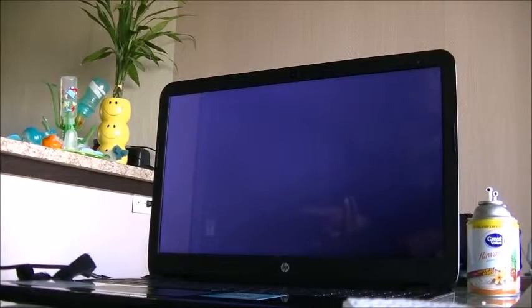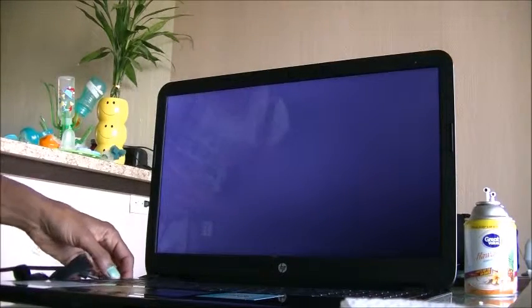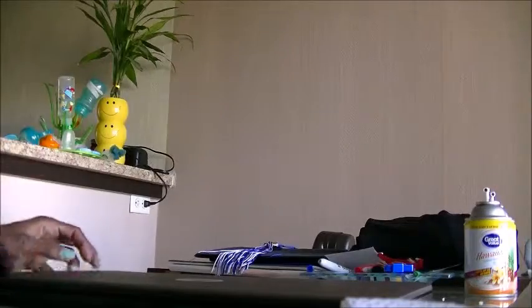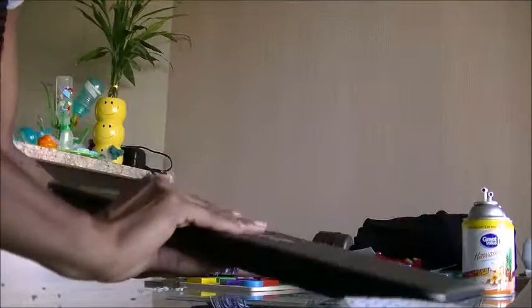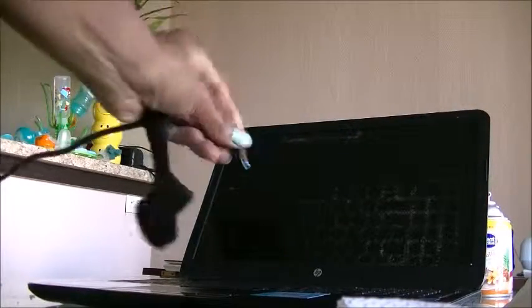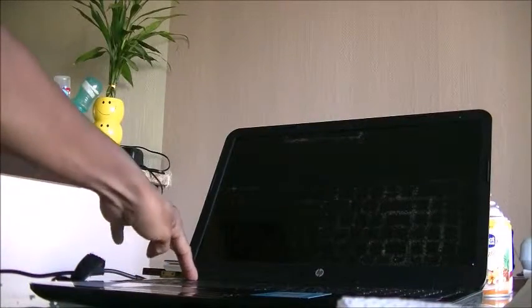Okay, so it does turn on. Let me see here — I guess I'll turn it off now and put the battery in the back. The thing that I looked at online didn't say... Okay, I'm now going to put the battery back in. All right, battery is now back in the laptop. I am now going to connect the cord back and turn it on.